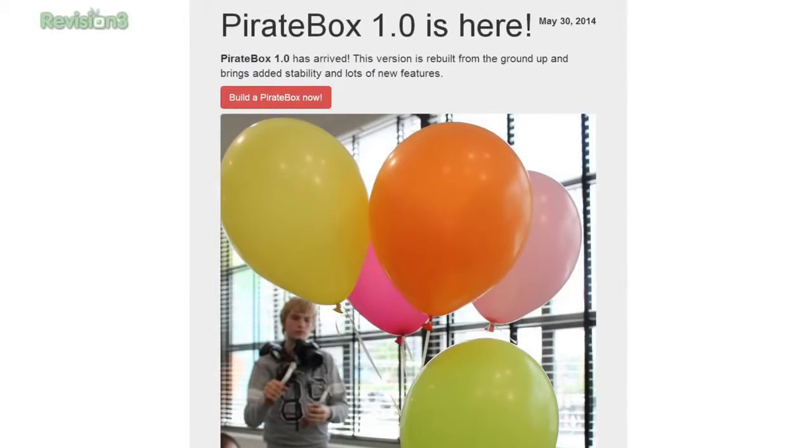Today I'm making a pirate box. I just learned about these actually, and it just happens that version 1.0 of the pirate box came out recently, so I thought we would show it off. Pirate boxes are a way to anonymously file share and communicate with people that are in your proximity.